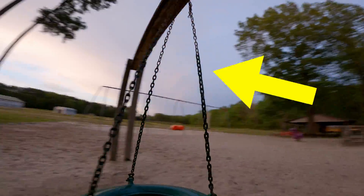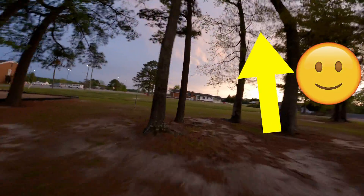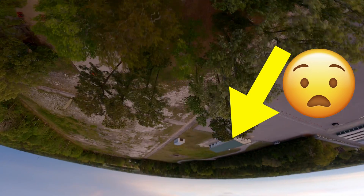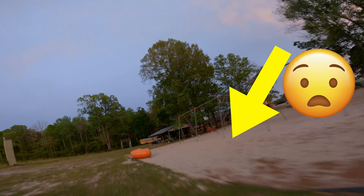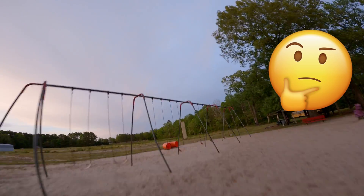Guys, do you ever have trouble keeping it up? You know, you're having a good time, everybody's having a good time, you're busting some sweet moves, and then BAM! You're pointing straight down. If not you, perhaps you know someone who struggles with this.